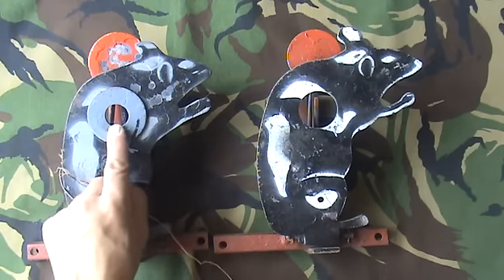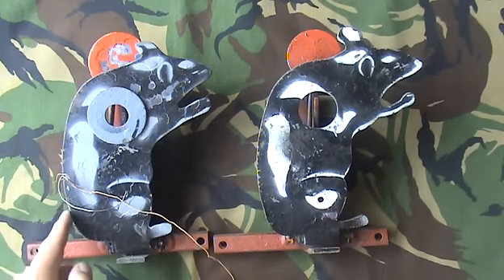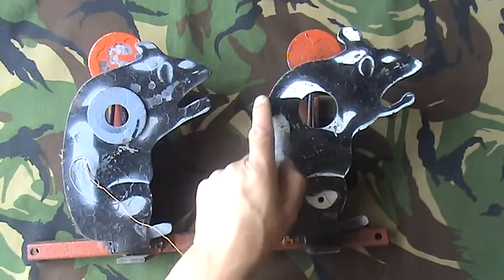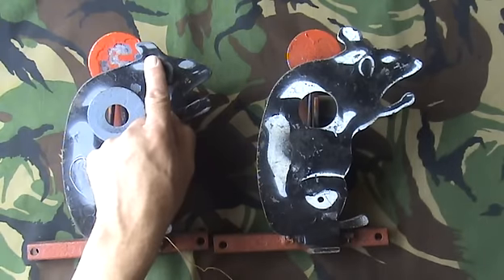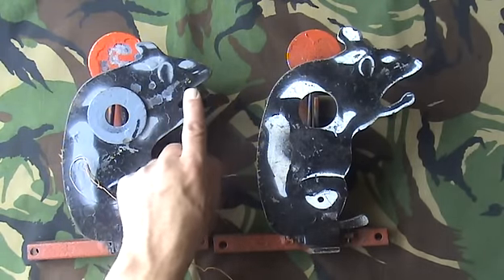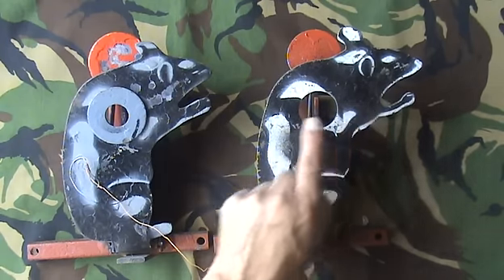Not only is it different just because of that simple device — the reducer — but if you look at the shape of the back of the rat, it's very slightly different, more so this part here. The ear — that's definitely a different shape. The head size and shape of the rat, the head part — that's definitely a different shape.